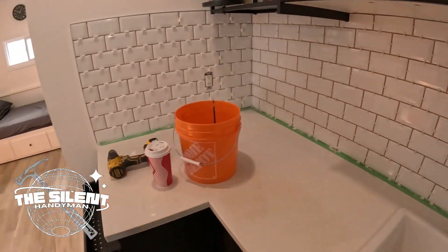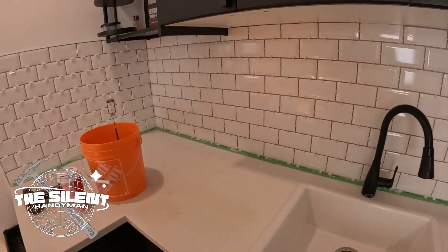Hey guys, welcome back. I'm back at this — it's the next day, back at the backsplash. I'm going to start grouting this. I gotta take all the spacers out, clean it up, get any extra glue off, and start grouting. Let's get it.